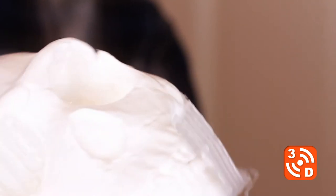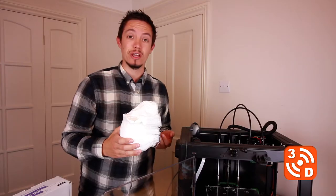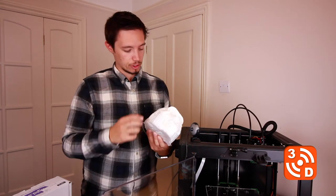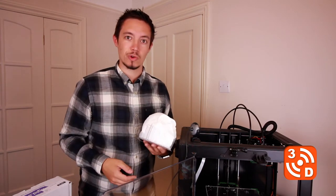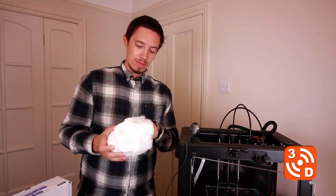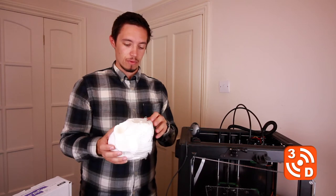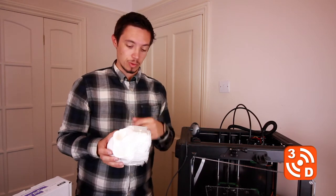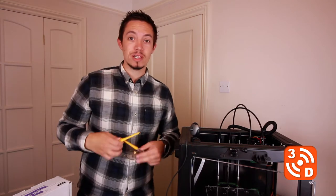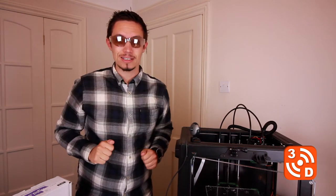Well that's come off really nicely and it looks really good. The support material prints at 95 degrees, so you can see how at room temperature it's contracted so much it just pulled straight off the bed. Removing it from the print however may be a bit more of a challenge. I've read that this can shatter like glass when you're removing it, so I've prepared myself some safety specs.